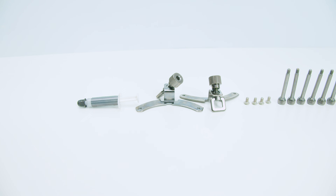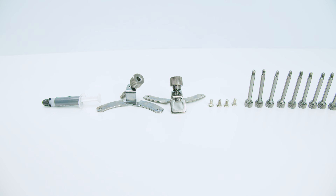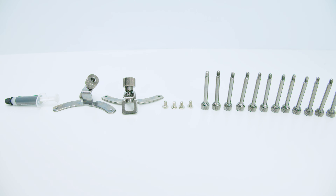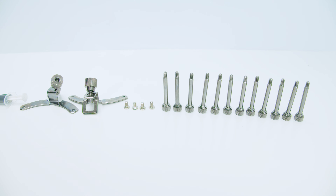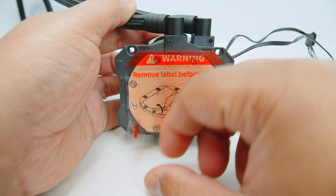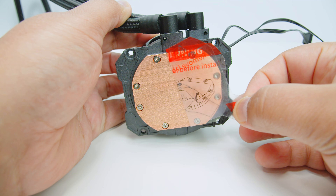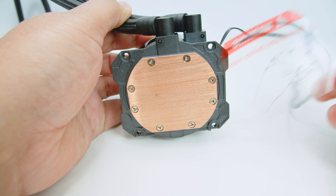This is everything we're going to need for mounting for an AM4-based installation: thermal paste, the two AM4 brackets, the four screws to mount those AM4 brackets to the bottom of the pump top, and the 12 thumb screws to mount the fans to the radiator. The first thing though is to remove the label before installing, otherwise you'll be in a world of pain for your thermals. I always recommend doing this first.